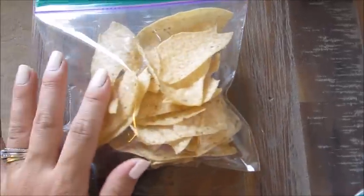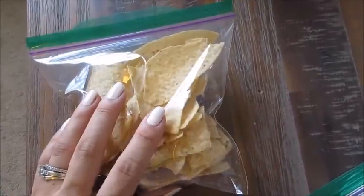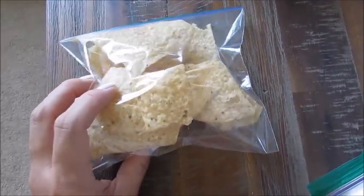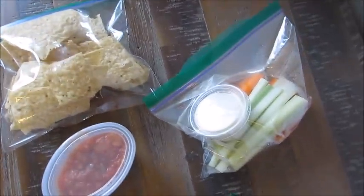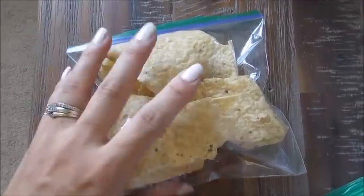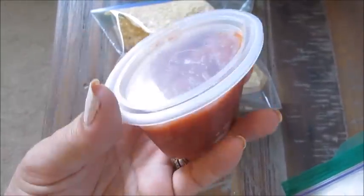We love tortilla chips in this house — we love chips and salsa. So I'll make up just a few simple bags. You can use any kind of chips that you like. The nice thing about these ideas is they give you portion control so you can see how much you're eating and you're not going to eat the whole bag, which I have been known to do. So I have some corn chips in here.